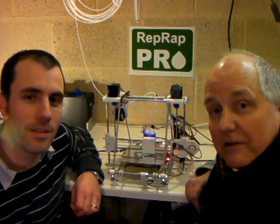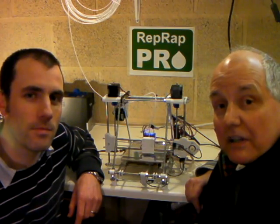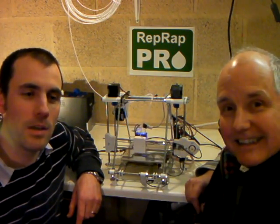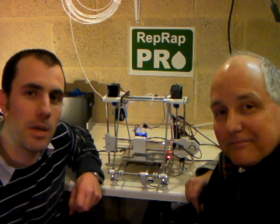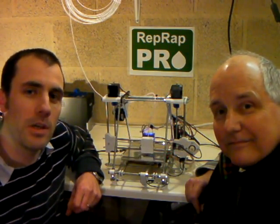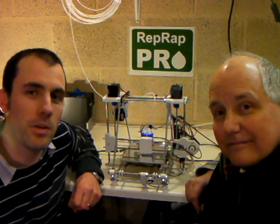Hello, my name is Adrian Bowyer. I'm the person who invented the RepRap machine and started the RepRap project a few years ago. And this is John Mark, and I'm the founder of eMaker, who brought you the eMaker Huxley machine 3D printer, which we sold all over the world during our summer campaign on Indiegogo.